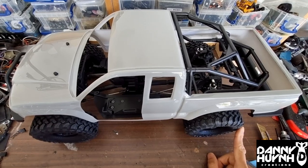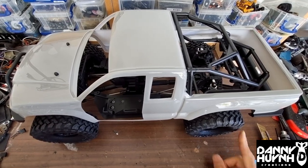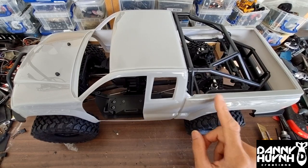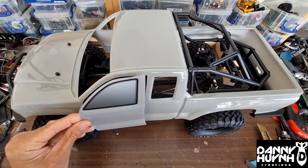Hey guys, welcome back to part 2 of this video, the actual base camp build. In this video we are going to do two things: one is to paint the body and the other is to hinge the door back on.